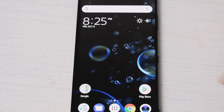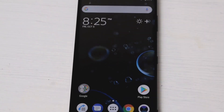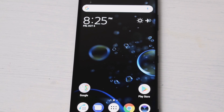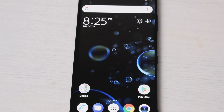Hey, what is going on YouTube? It's Supreme Guru and I'm back with another video. In this video we're looking at the Sony Xperia XZ3 and I'm going to be showing you how to set up a screen lock — a fingerprint, a pin, or a password on your phone. So if this is something that you're interested in, then stay tuned to this video.